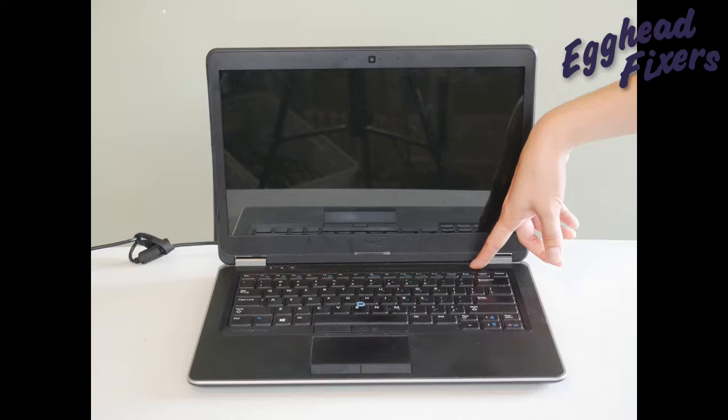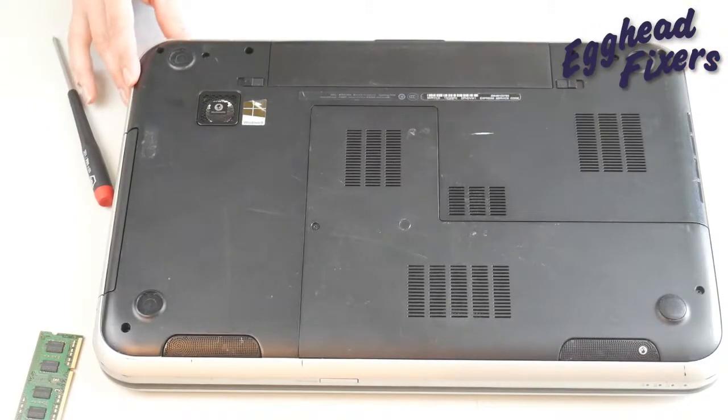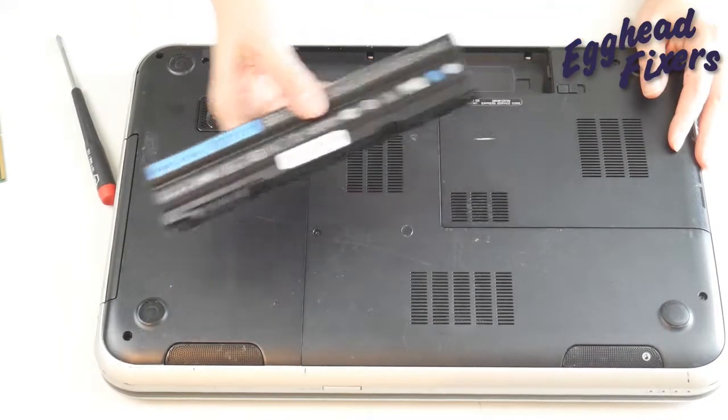Now if it still doesn't display, that's okay — we're going to try it again. We're going to do the same method but try removing the other stick of RAM instead. Take your battery out, unplug your computer, and go back into that easy access panel.